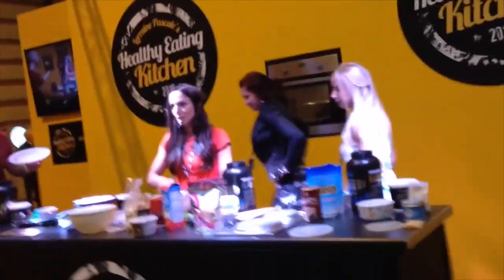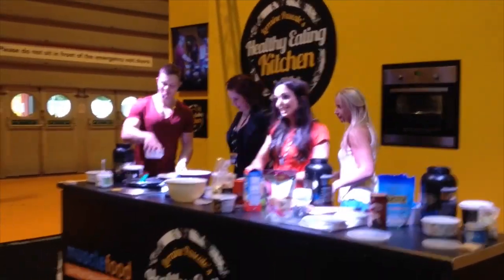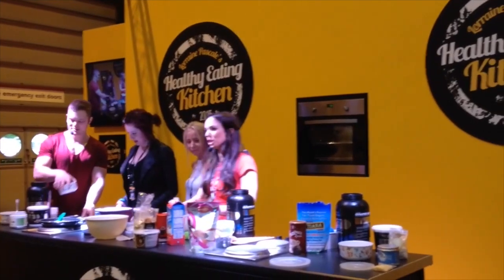This whole mixture, like with the protein balls, requires a little bit of willpower not to eat the entire batch — except with this one you can actually eat the entire batch, because it's only about 200 calories.